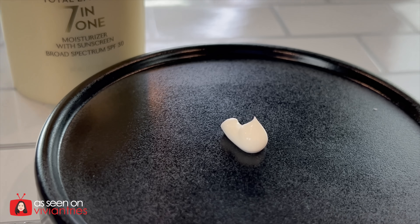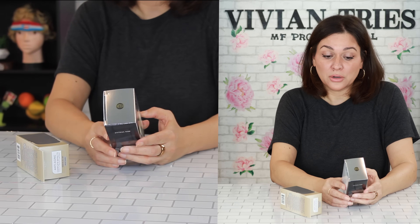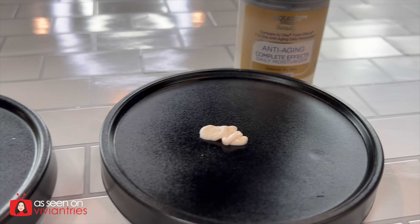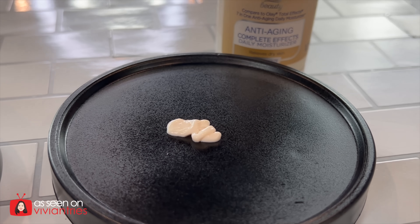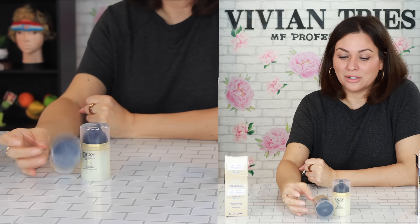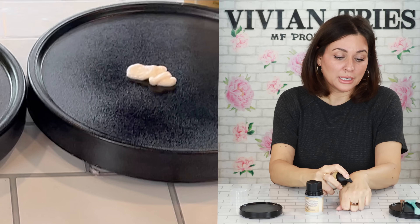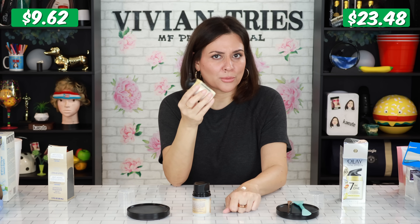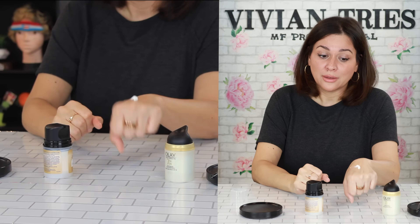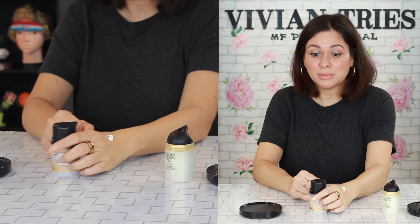Replenishes, brightens, evens the look of skin tone, minimizes the look of pores, visibly firms, visibly smooths. The brand name one has SPF in it — I've got a separate one in the bathroom. Here's the Walmart one. We need an investigator to go undercover at these factories and tell us the truth. Same amount of product. Brand name one on this hand — I think the seven in one Olay has been around for quite some time, so it's tested and true. Those that love it, love it. That feels really nice, it has that traditional Olay smell.